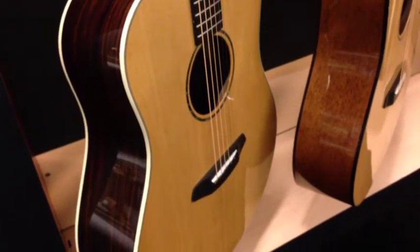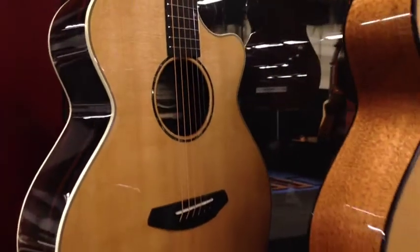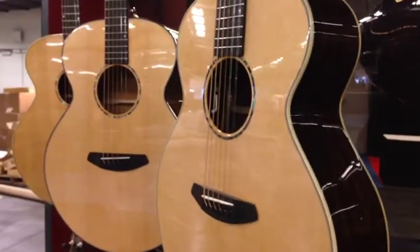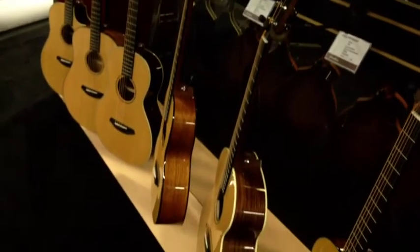This cutaway Rosewood back and sides is phenomenal. Sounded great when I played it earlier. Really cool stuff. The fact that you get an incredible American made guitar, wonderful wood sets for under two grand street price — it's phenomenal. You can't really beat it. Really excited about this from Breedlove.